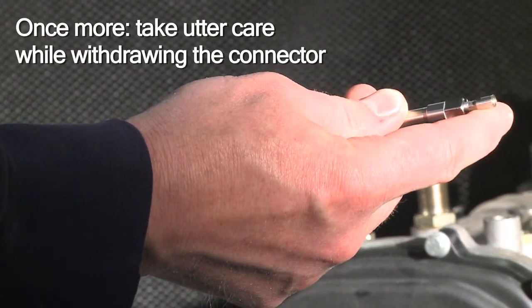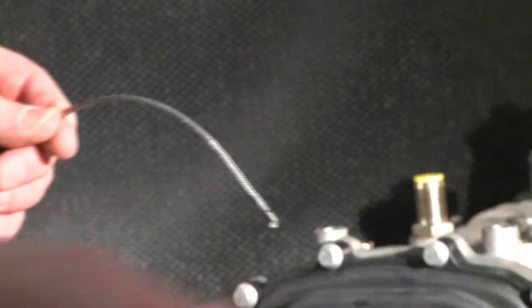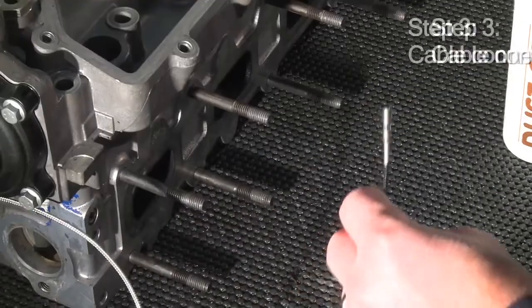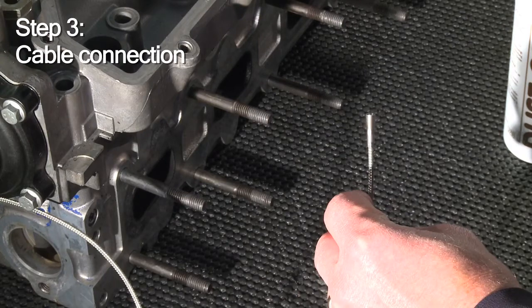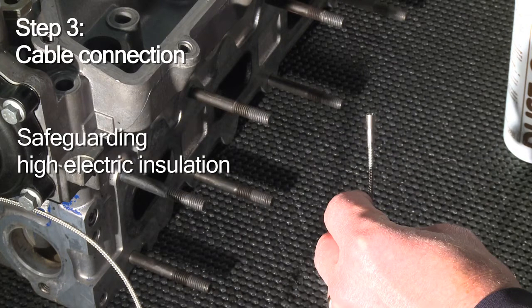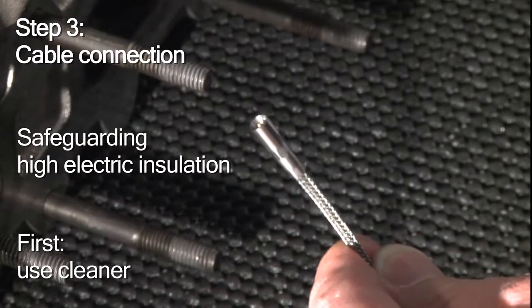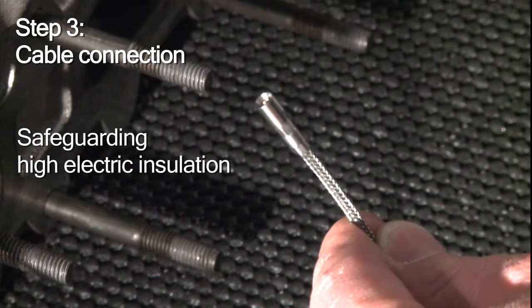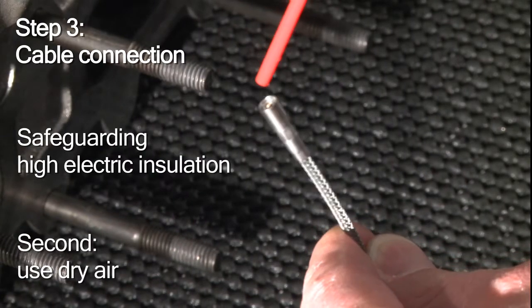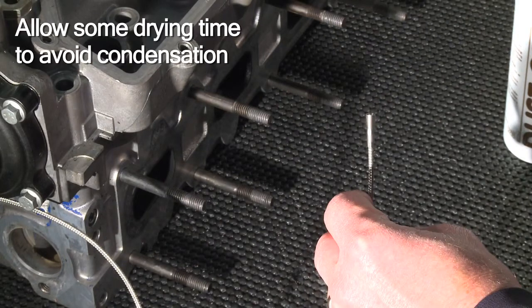You complete the sensor mounting by removing the mounting key. Take care while pulling the connector back through the key. Step 3: connect the coupling to the cable. To maintain and ensure high electrical insulation, you should clean it carefully — using first the cleaner, then dry air. To be on the safe side and to eliminate condensation, allow some drying time.